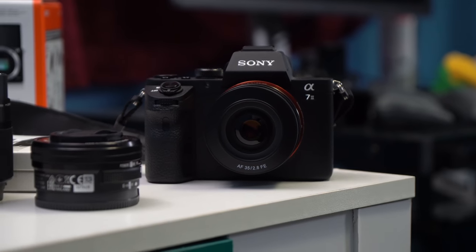It's a very, very not-so-premium lens, which makes sense for the price.